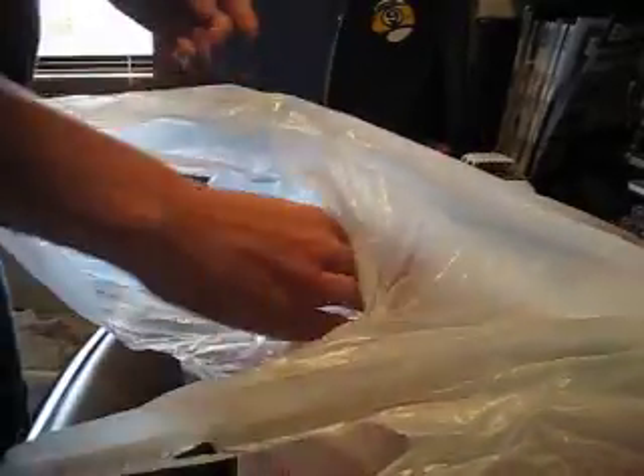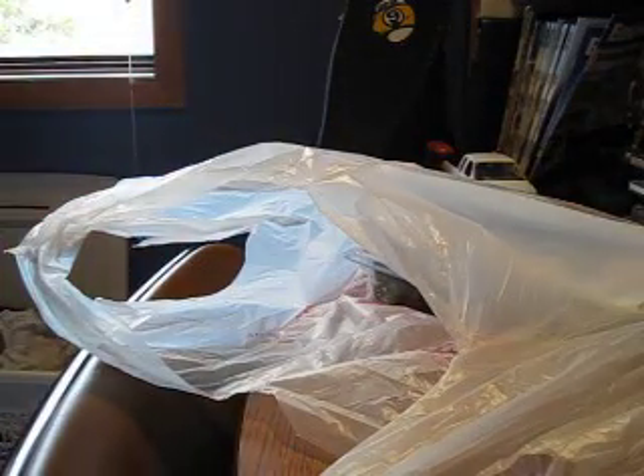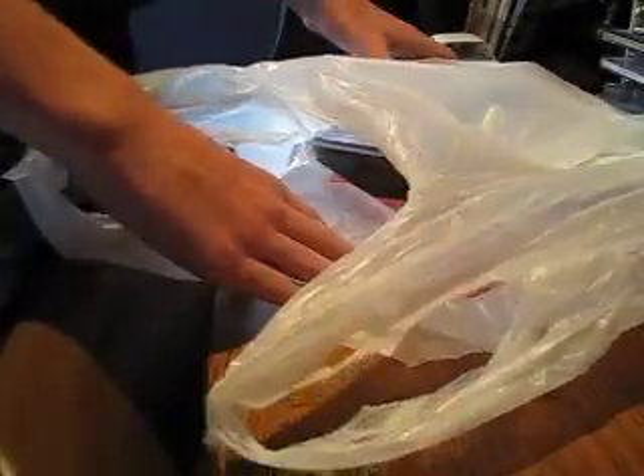Hey guys, I just got back from the hobby shop. This is going to be a series of videos that I am going to have over the next few weeks. It's not an unboxing, but an unbagging. I just got back from the hobby shop.